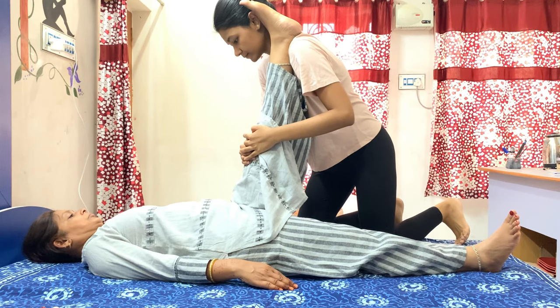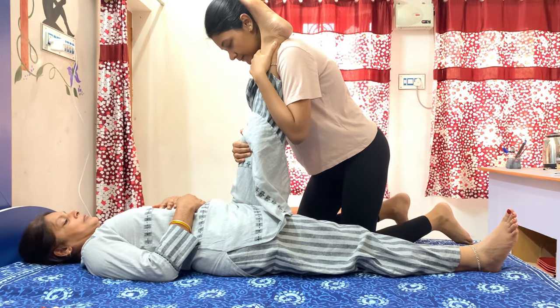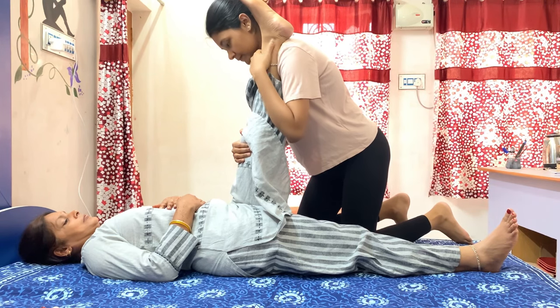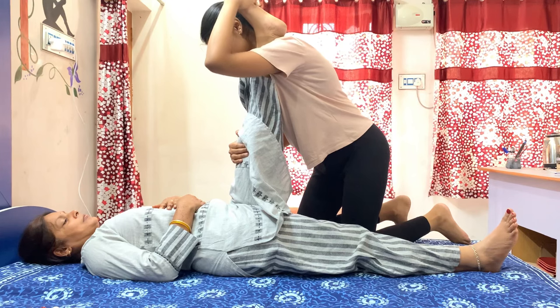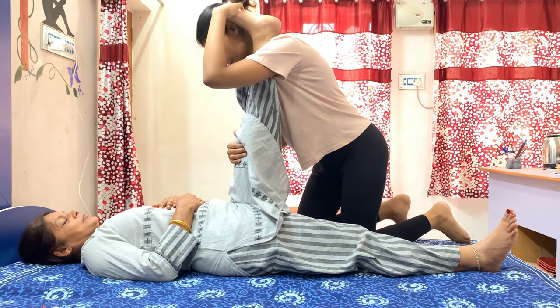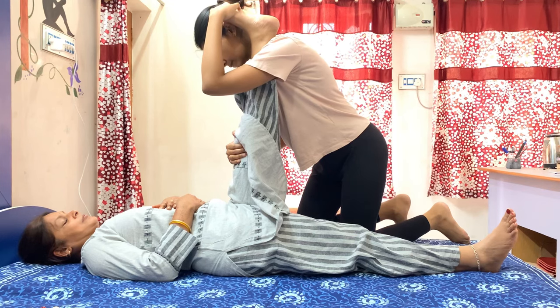A plus point with hamstring stretching is that you can also do calf stretching at the same time. With your hand, you can dorsiflex the foot to stretch the calf, so you are doing both hamstring and calf stretching together.